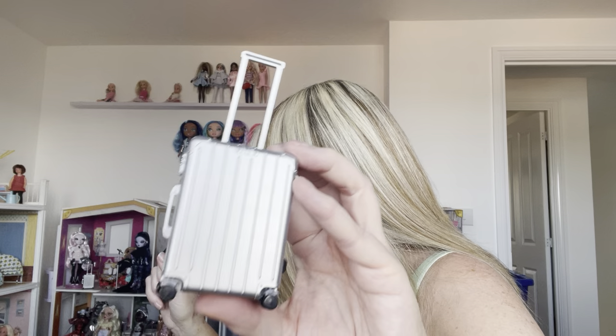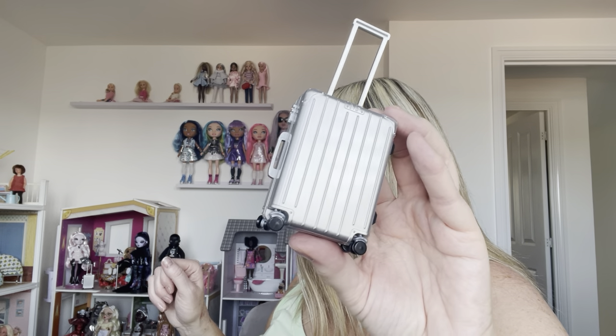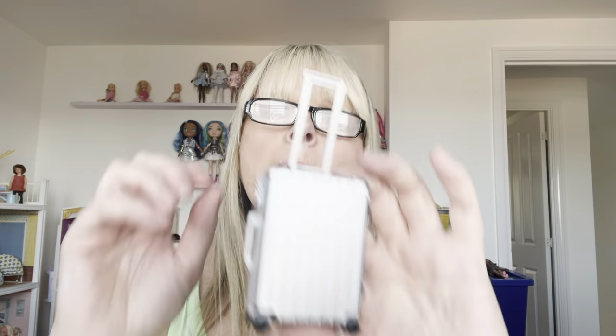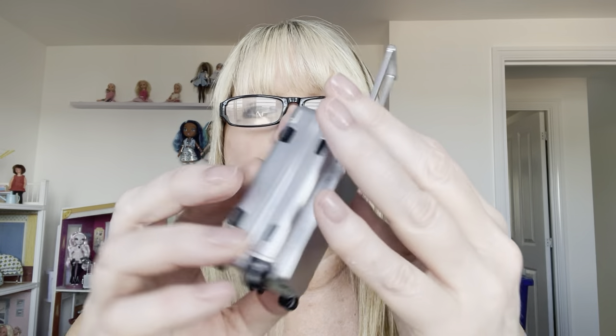I'm pretty sure I've got all of the bags. I'm going to start off with my silver suitcase. I've got two of these, and the other one is over in my Rainbow High house. One of my Rainbow High dolls has it — it's the Shadow High one with the pale pink hair. I've forgotten her name, but it looks really good with her. I've got it twice. They do a red one that I would like.